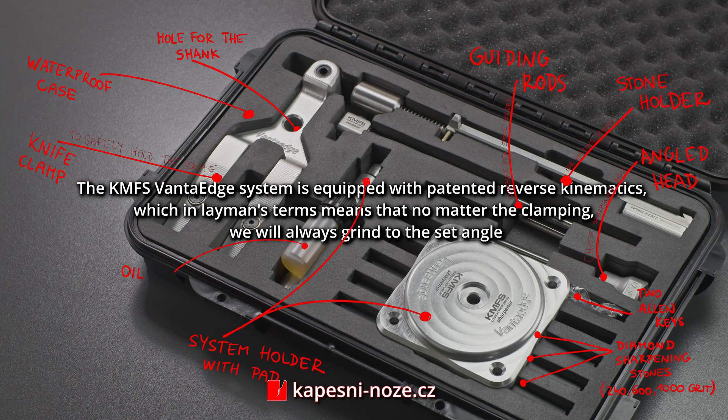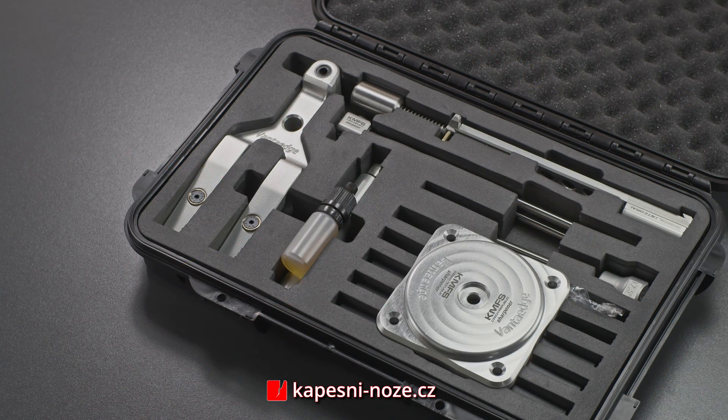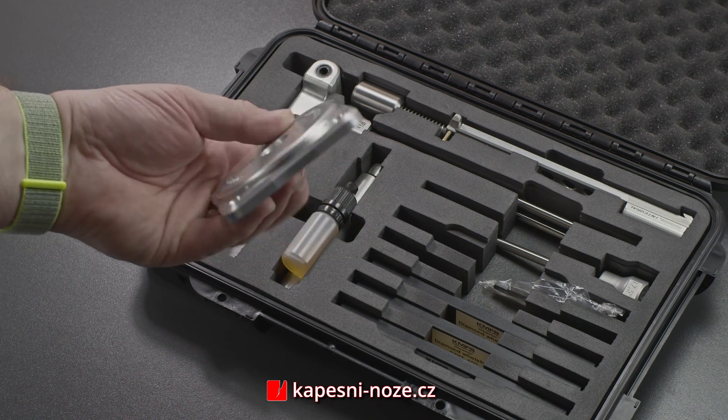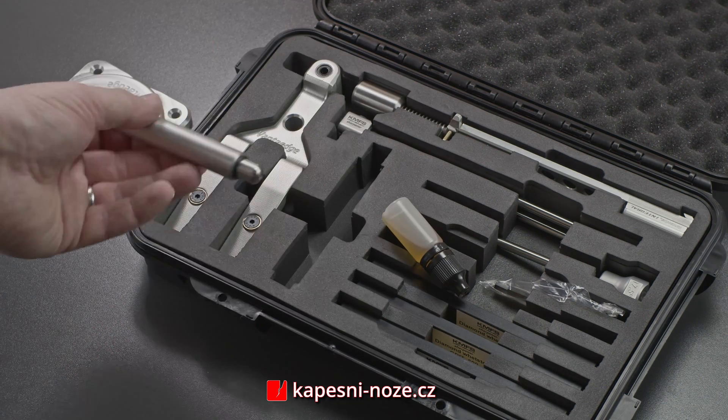The system's waterproof case contains all of the necessary components. The clamp's body is made out of Jural 7075, and the base is made of Jural 6082.